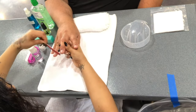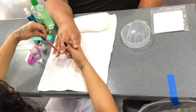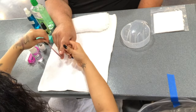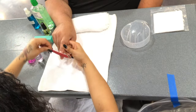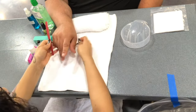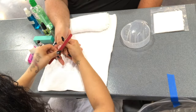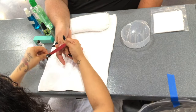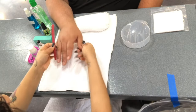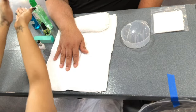Ensure that your model has a free edge in order to properly complete the manicure service for your State Board Practical Exam. Once you are done filing the nail, discard it in your trash bag and sanitize your hands.